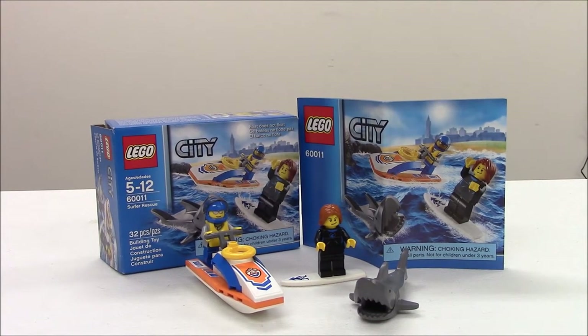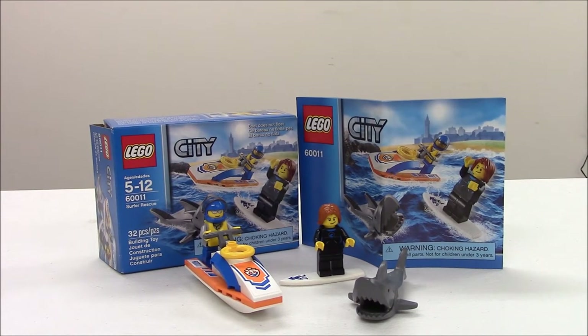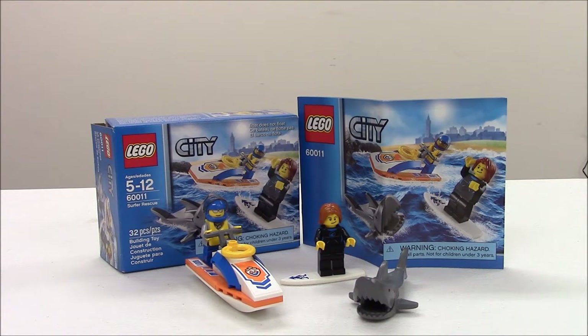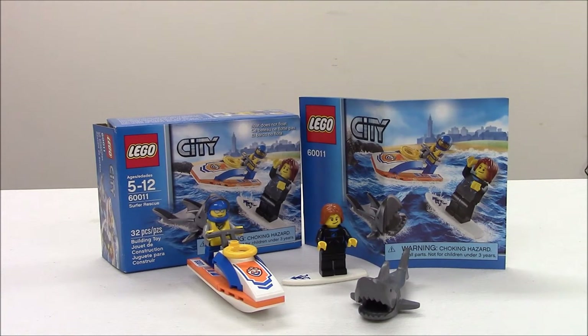In this set we get two minifigures, a shark, a jet ski, and the surfer actually comes with a surfboard. There are a few stickers in this set, but not too overpowering — placed well. I think this is a nice set for playability for the kids, and obviously it's easy on the pocketbook for adults.